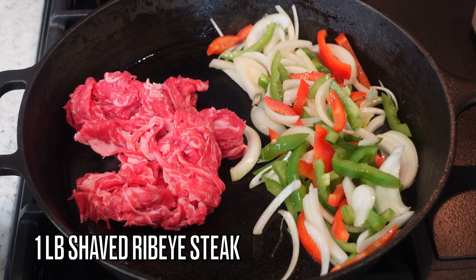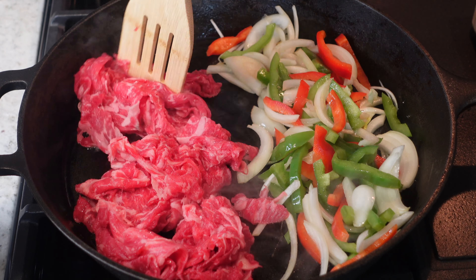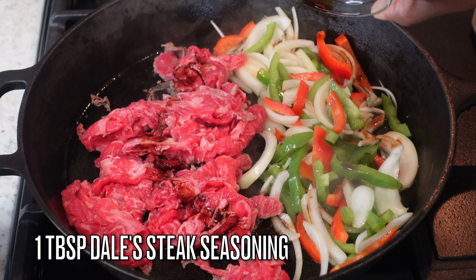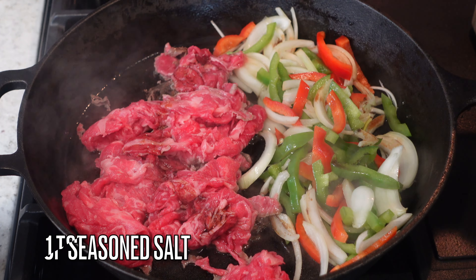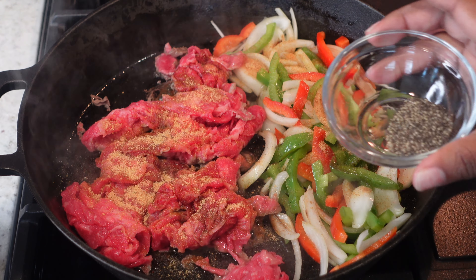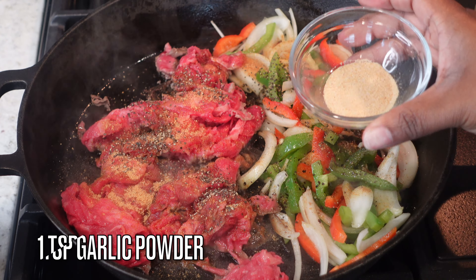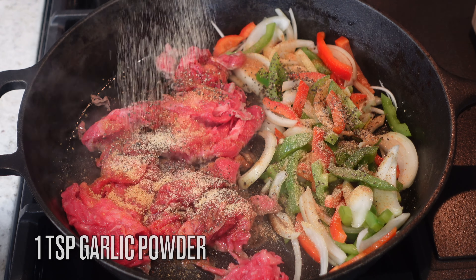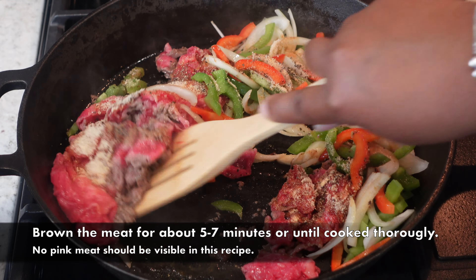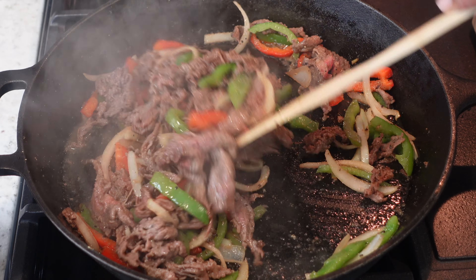We don't want to cook the veggies all the way down because we're adding meat too. For this pasta I'm using a half pound of shaved ribeye steak — you can use regular ribeye or any steak of your choice, but this is the best option. I have a tablespoon of Dale's steak seasoning — if you don't have that, you can use Worcestershire sauce instead. I also added a teaspoon of seasoned salt, a half teaspoon of black pepper, and one teaspoon of garlic powder. Brown the meat for about five to seven minutes until there's no pink.